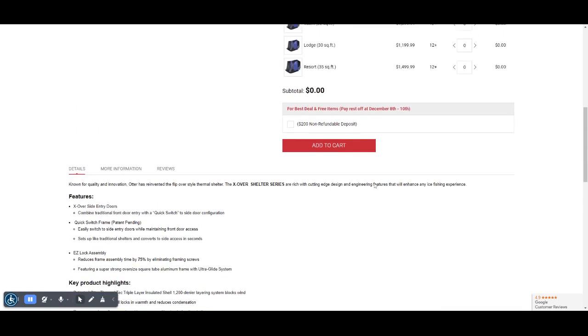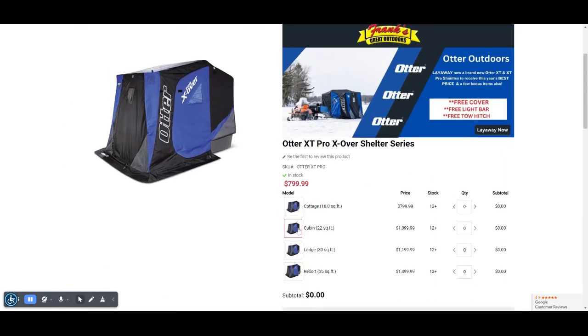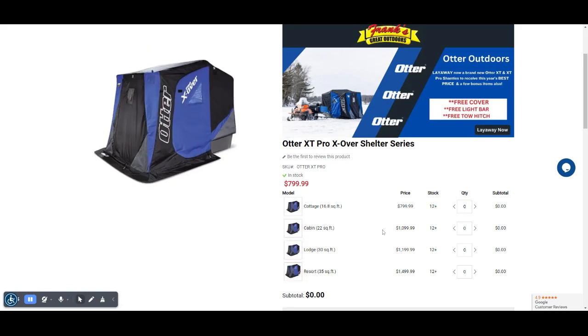If you scroll back up, you can click and see a different picture for each model. In this case, there are subtle differences, so the picture doesn't change very much. Once you know which one you want, either click the right arrow key to increase the quantity, or type in the box how many you want.